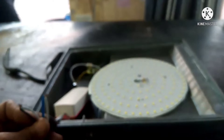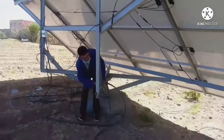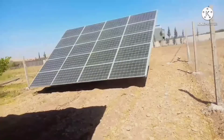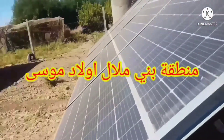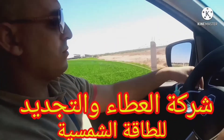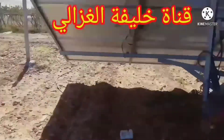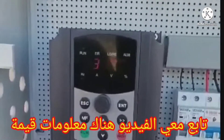وهاد القطعة ممكن تستعملها في أي مكان آخر — راه متعددة الاستعمالات. وهاد البروجيكتور الأول احنا اصلحناه وغادي ندير ليه واحد سياج وغادي تشوف الفرق ما بين الضوء الأول والضوء الثاني. السلام عليكم ورحمة الله وبركاته، وإلا عجبك المحتوى اشتركوا في القناة.